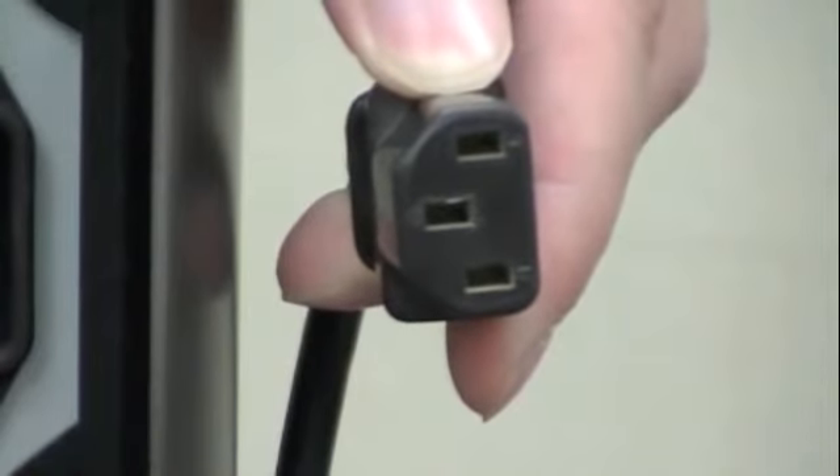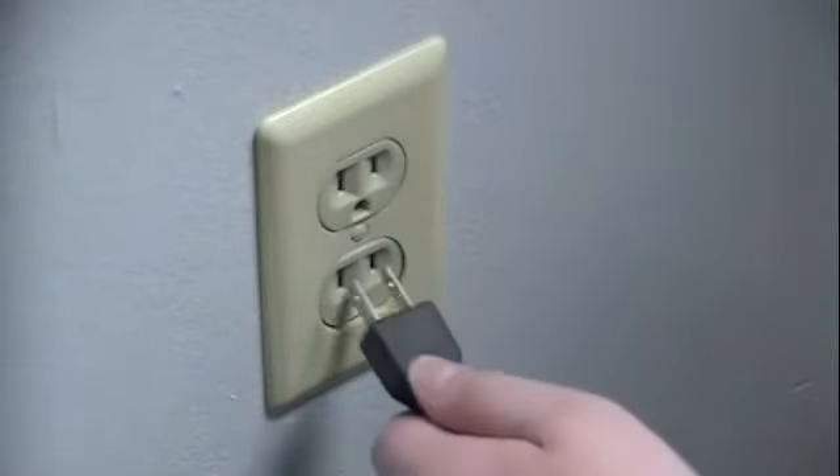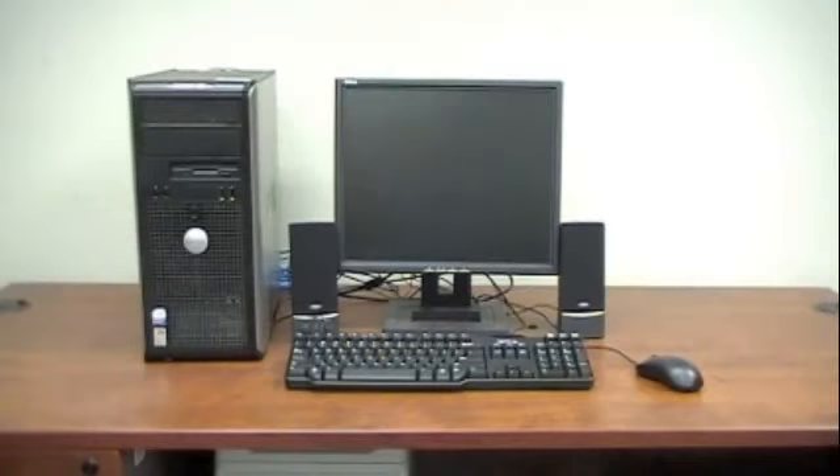The final thing to plug in to connect the computer is the power cords. This is the power cord to the computer — it may take a little bit of force. You'll repeat this process on the monitor, then plug the other end of the cords into the wall outlet, and that's it.